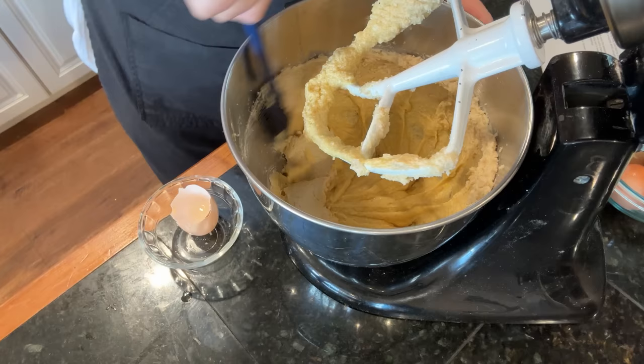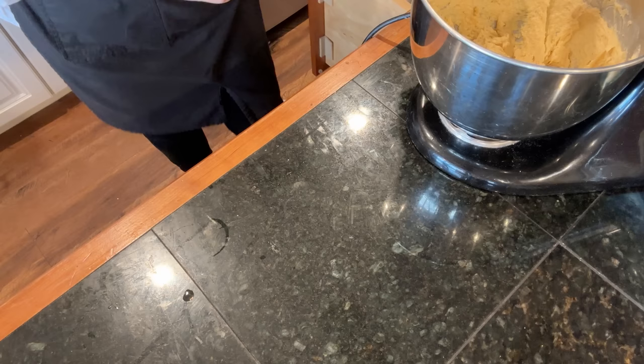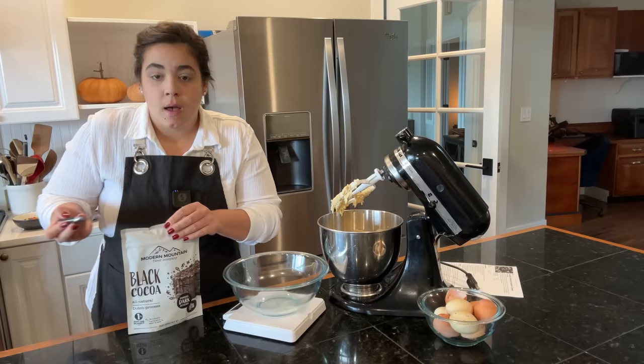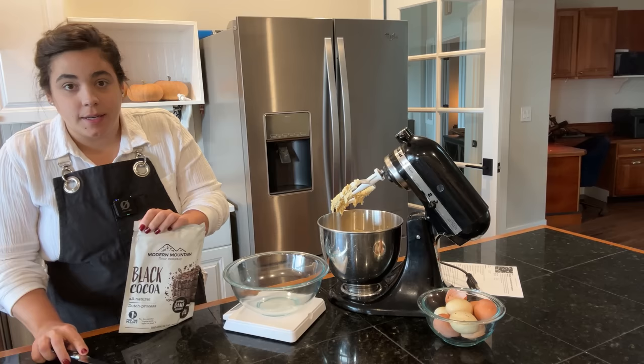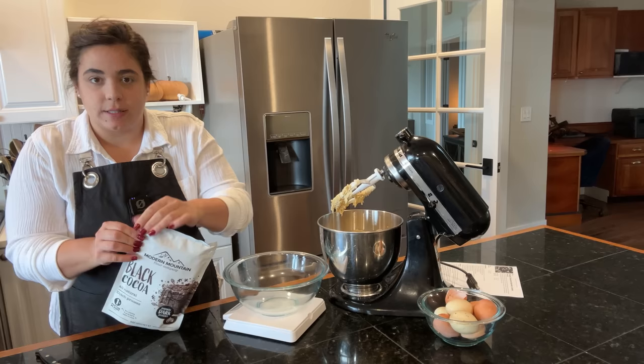I'm going to scrape down the sides of the bowl, give it one more mix, and then we can start adding the dry ingredients. I'm going to weigh out the dry ingredients — the flour and the cocoa. You don't have to weigh them, but I'm trying to be better about that. All of the cookie recipes we're making today do not need to be chilled, which was something I was looking for because I wanted to get them all done this afternoon. I can link this dark cocoa and all the recipes down below.